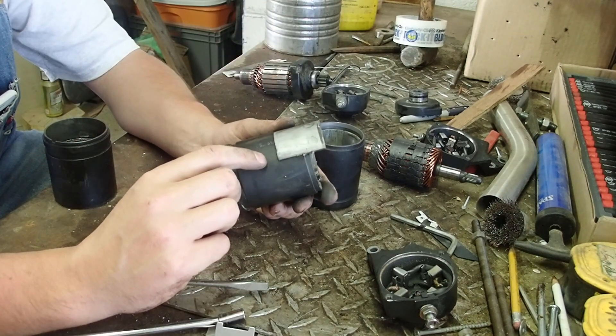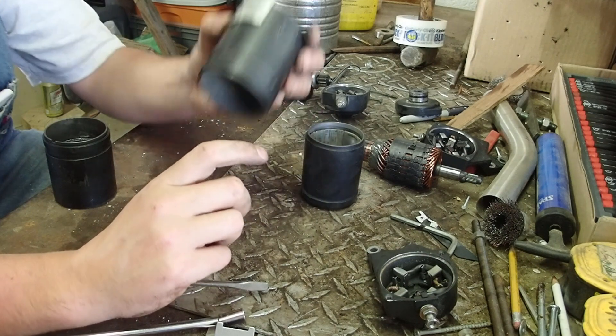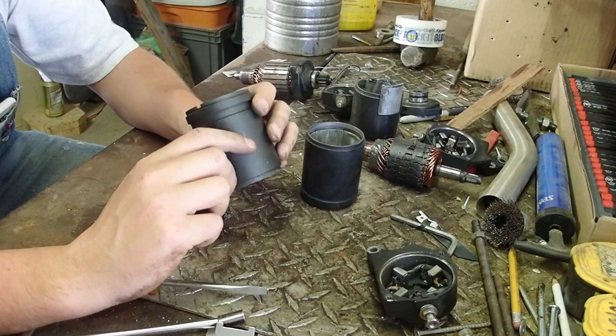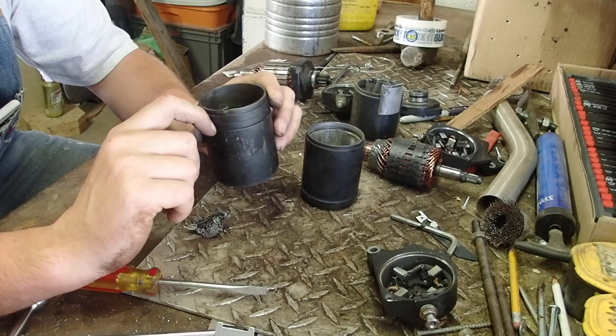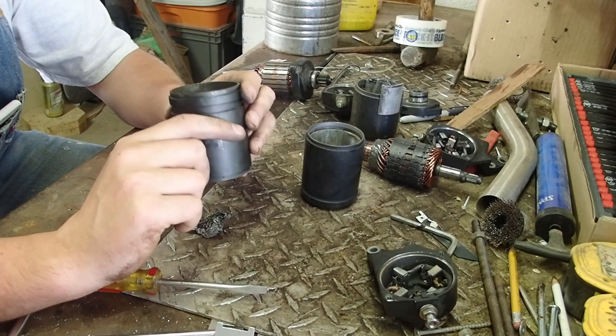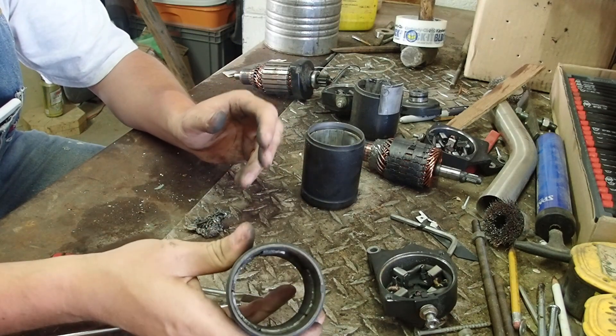The trick is going to be getting the magnets off. I don't know exactly how to get them off — maybe in the stove? But this one here has one, two, three good magnets, one broken in half, and another one that's got a piece broke off of it, but I think it'd probably be alright.